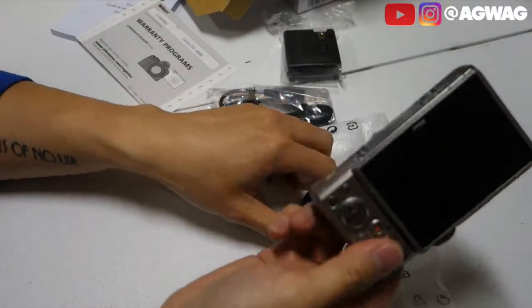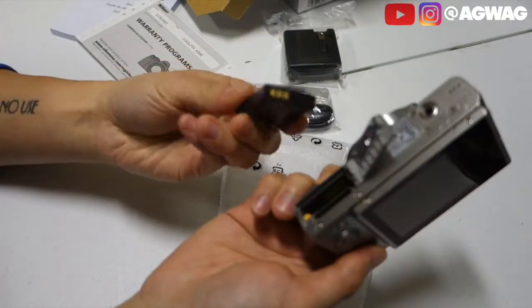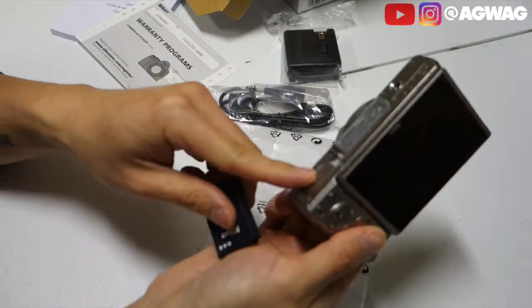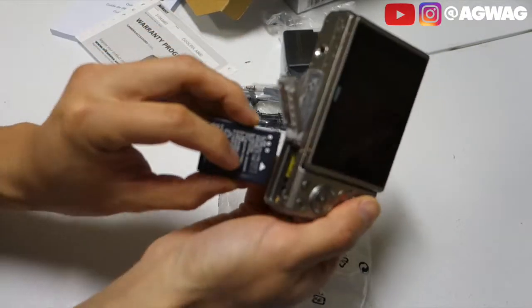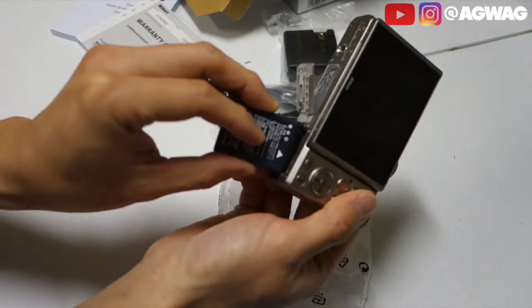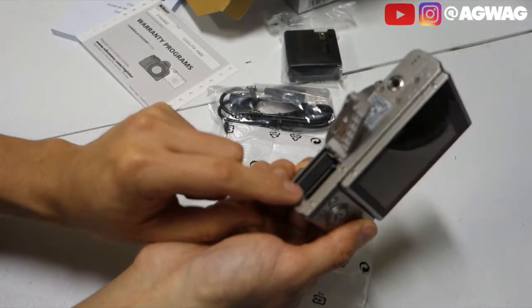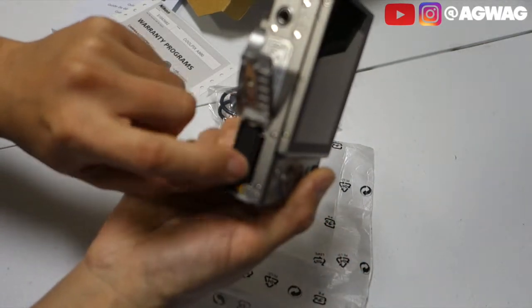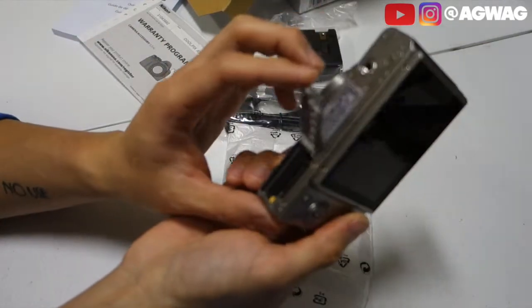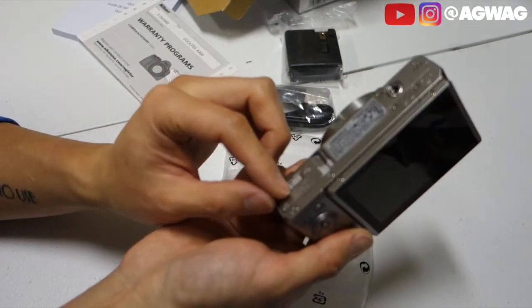Now let's go ahead and put the battery in and take a look at some of the images. The battery is pretty easy to get access to — you just basically slide this over, align the arrows with the negative, positive, and the arrow there. Slide it in. Once you hear that positive audible click, you know it's locked in place. And then you have the SD card slot right over here as well — I want to say maybe 64 gigs is probably the standard maximum size.